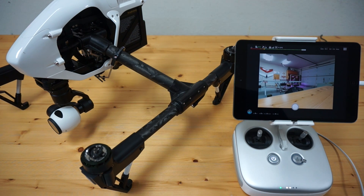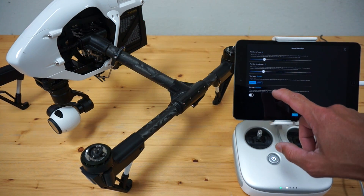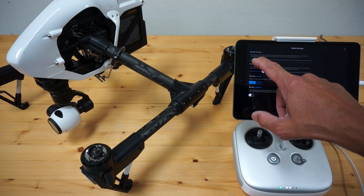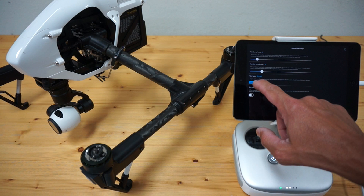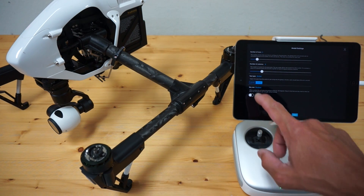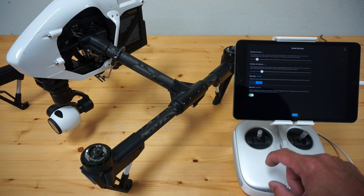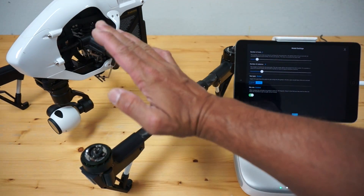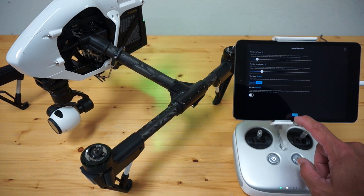Let me demonstrate the gimbal yaw first for Inspire 1. I'm going to go into our panorama settings. You can see number of rows, number of columns. Let's change number of rows to two and number of columns to six. We'll change the yaw type from aircraft to gimbal, and sky row is currently disabled. That's another feature that works well on many different aircraft — when you turn that on, you can get the plus 30 degree angle up to get more of the sky. But for this demonstration, I'm going to leave that disabled.